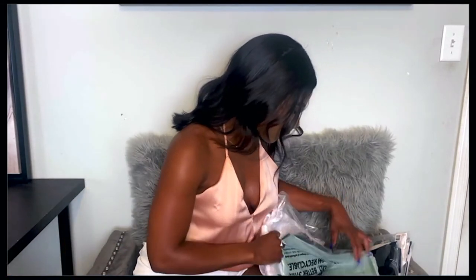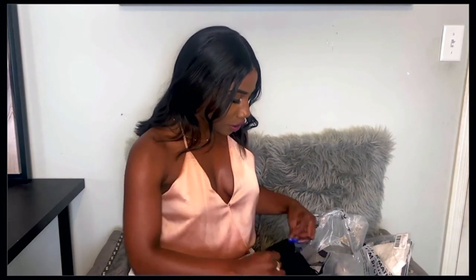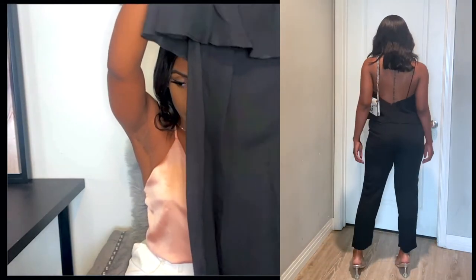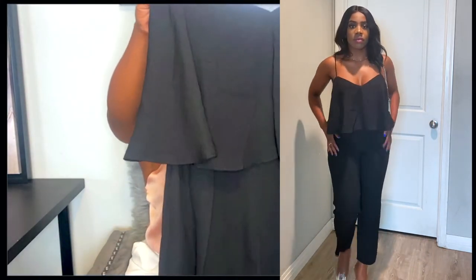I wanted to stay with light colors, but I also got one dark item — this black jumpsuit I'm going to show you. I really loved it when I saw it. So it's not necessarily spring/summer, but it is really cute. It has this little open top at the bust area and then goes down into a straight pant on the bottom. I love it.